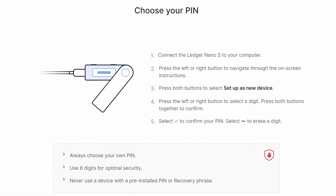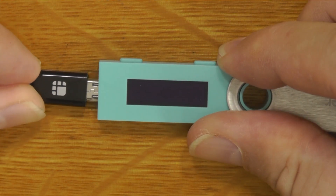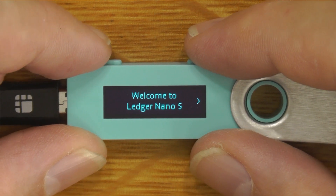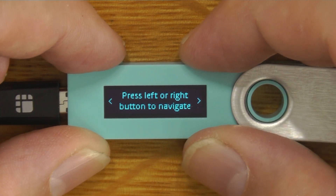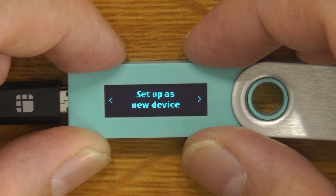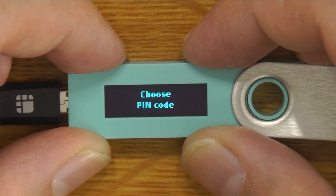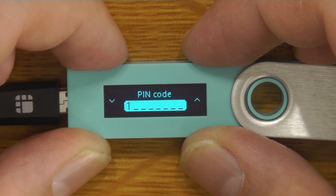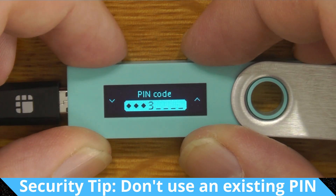The first step is to choose our PIN. We'll connect the Ledger to our computer. When you see the little arrows on the left or right of the screen, you can navigate by clicking the right or left button to go forward or backwards through the instructions. We're going to click both buttons to select and set up as a new device. For the purpose of this video I'm just going to choose 1, 2, 3, 4 — but obviously you need to pick something that is not going to be easy to guess. It's also worth avoiding a PIN that you use on things like credit cards or other services or devices.